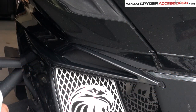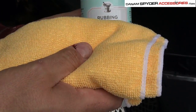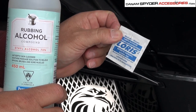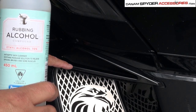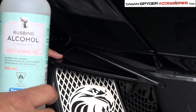For the prep work, you can use one of two things. If you have some rubbing alcohol at home and just a microfiber cloth, you can go ahead and use that. Or you can use the provided little pads that we've included, which are alcohol as well. You want to go ahead and wipe down the surface here — from there to the ledge here and all the way down is the surface that you want to prep.